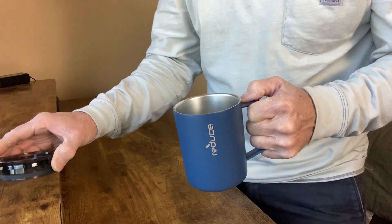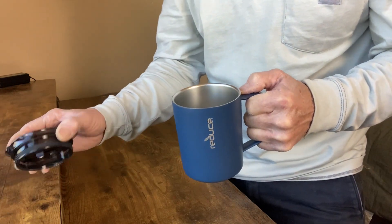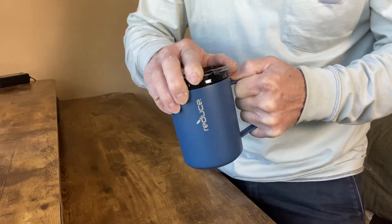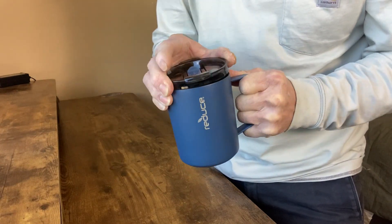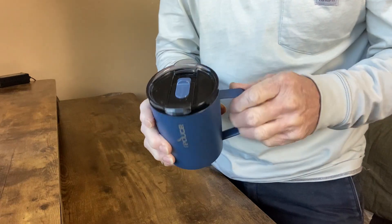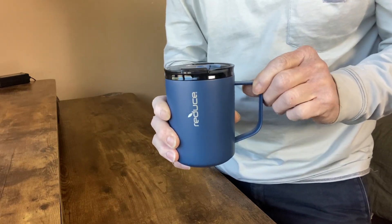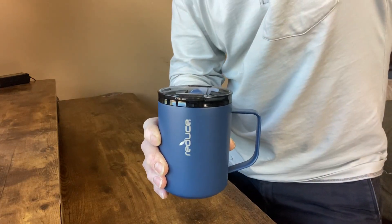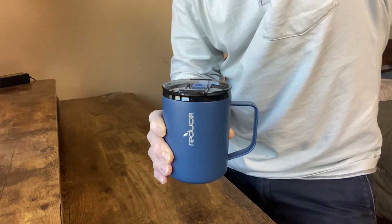Really nicely made. It's dishwasher safe, BPA free, and it comes in five colors. If you're looking for a really nice travel mug, this is a really good choice — one I'm very happy with and I do recommend. These make really nice gifts as well.